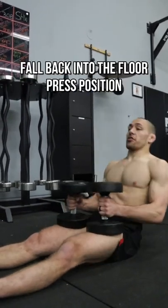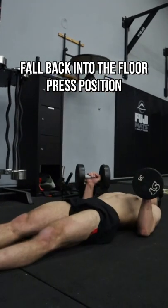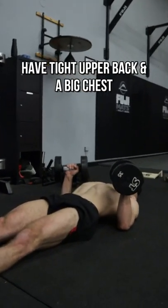Set the dumbbells on your thighs first, then fall back into a good floor press position. You want to have a nice tight upper back and a big chest position.